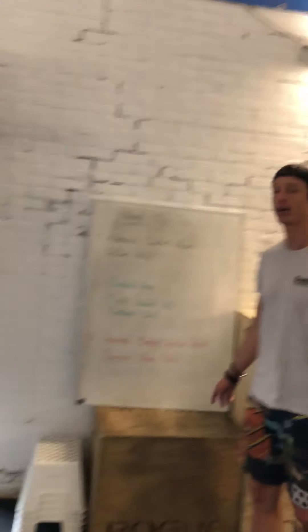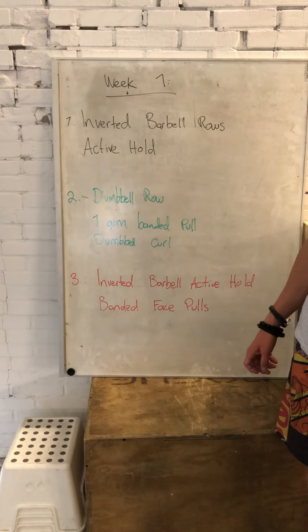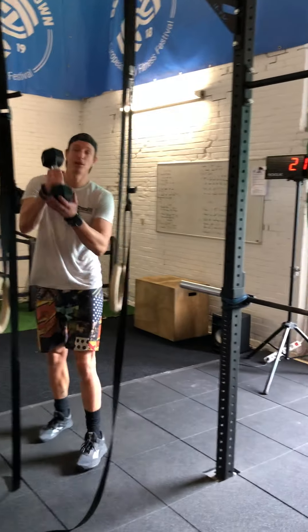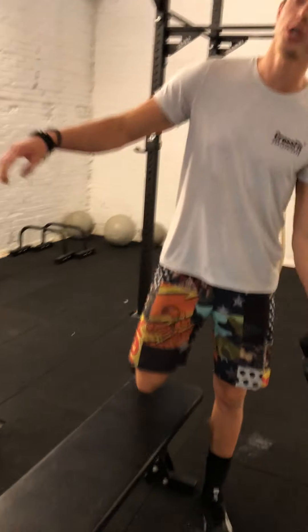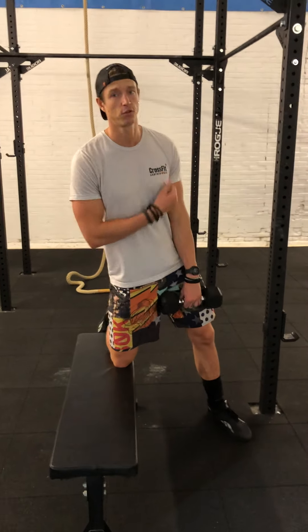The second workout this week is going to involve dumbbell rows, one-arm banded pulls and dumbbell curls — we're going to do some bodybuilding! We're going to start with a dumbbell. I took a weight where the last one or two repetitions are going to be really challenging for me. Challenge yourself — that's the key.